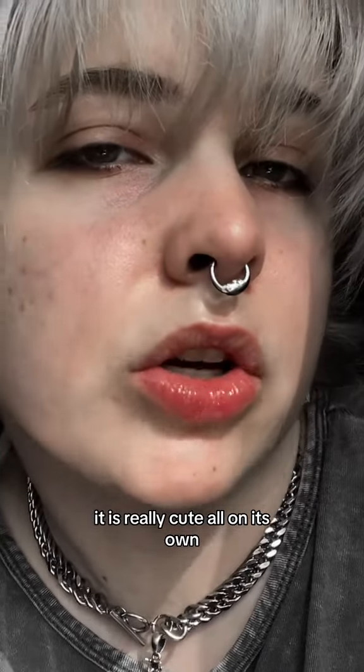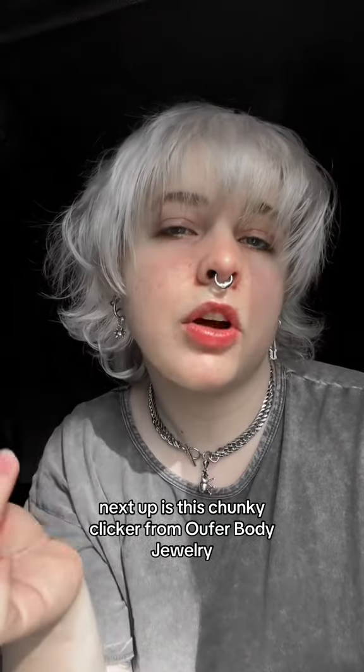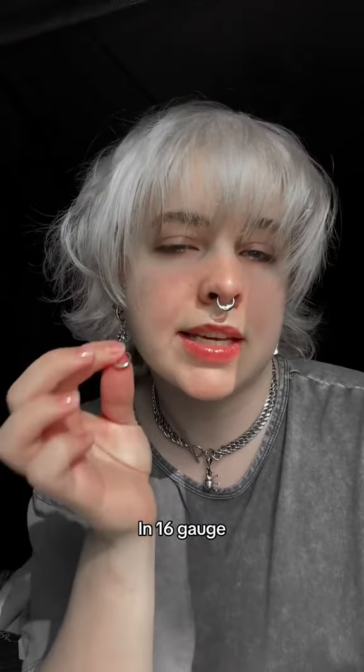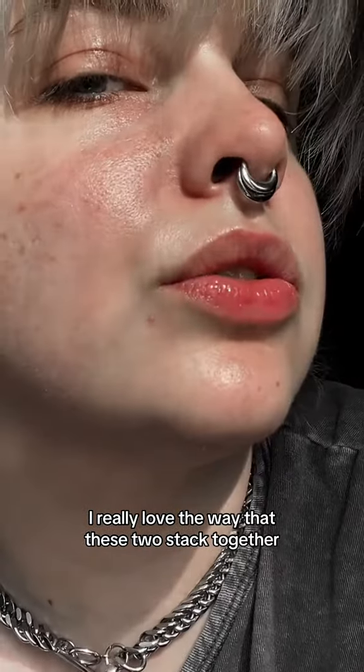Next up is this chunky clicker from Out for Body Jewelry in 16 gauge. I really love the way that these two stack together.